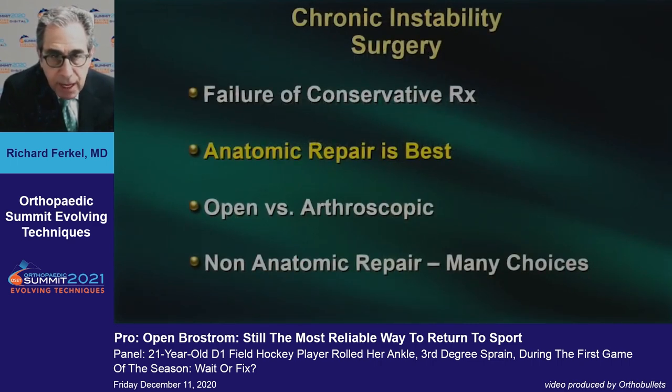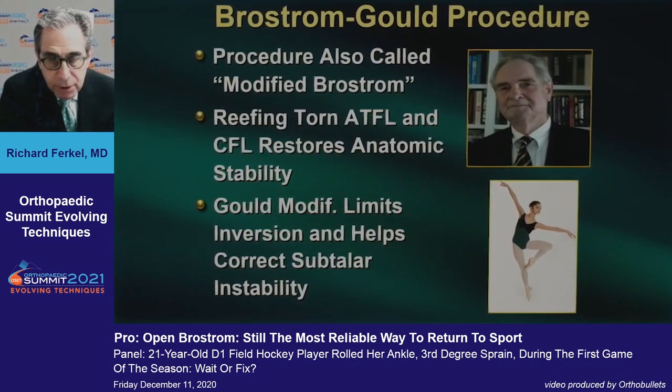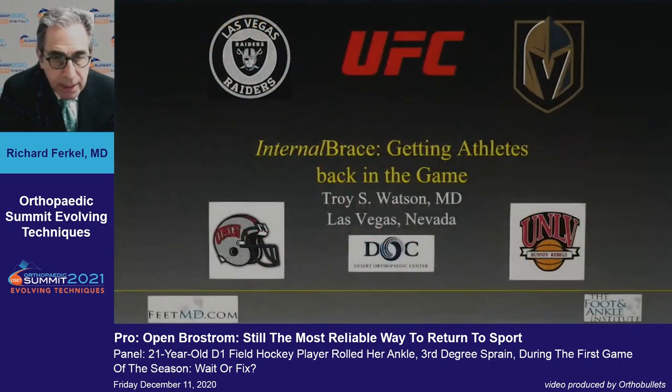For chronic surgical options, anatomic repair is always the best. I'm going to tell you why open is better than arthroscopic and why you should avoid non-anatomic repair. We have to give a lot of credit to Bill Hamilton, who re-popularized the Brostrom procedure with his ballet dancers and taught us the best way to do it. It's a reefing of the torn anterior talofibular and calcaneofibular ligaments that restores anatomic stability, combined with the Gould modification.